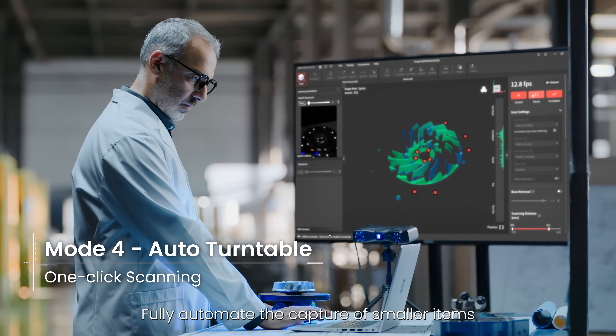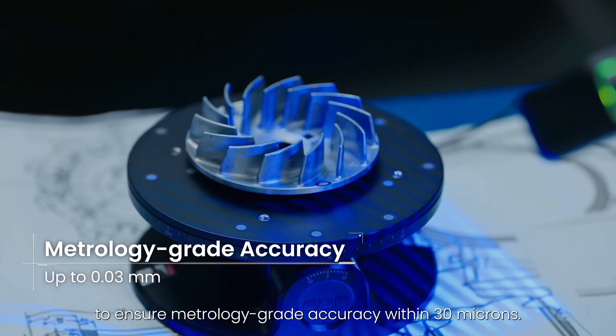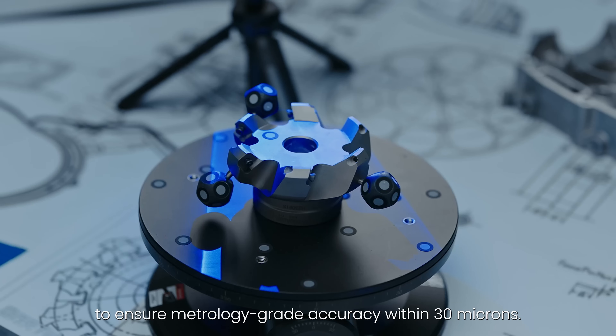Fully automate the capture of smaller items using the one-click auto turntable mode to ensure metrology grade accuracy within 30 microns.